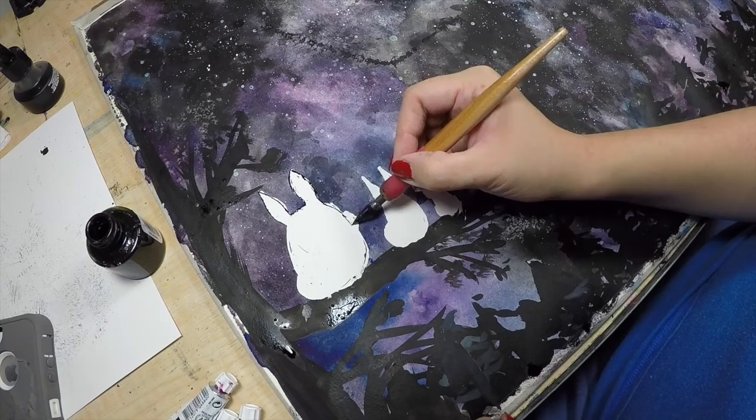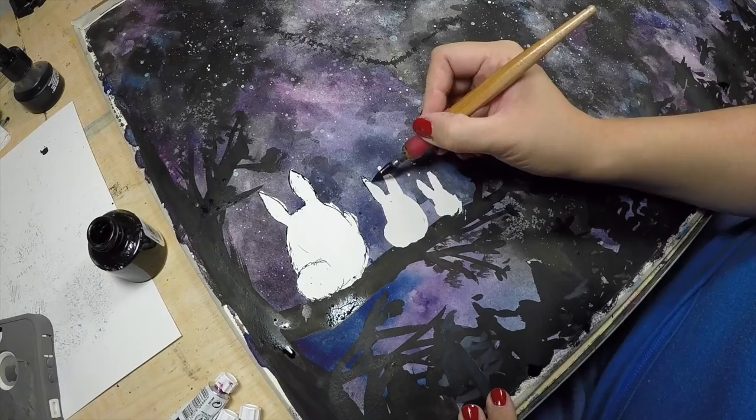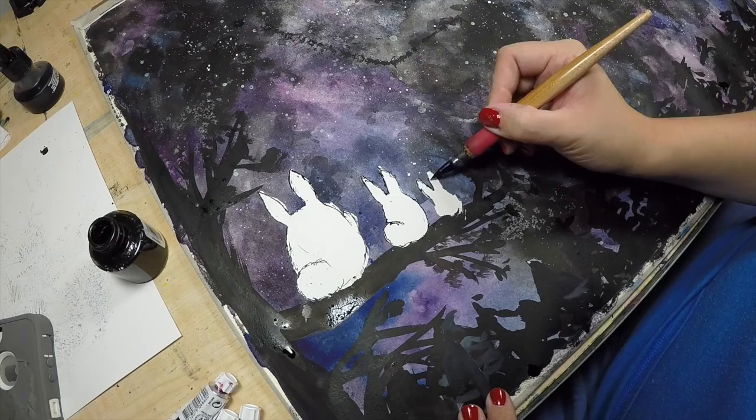Now I've taken off the masking fluid on the three Totoros and I'm drawing an ink outline for them just to give them some more definition on their ears and body and also their tails as well.